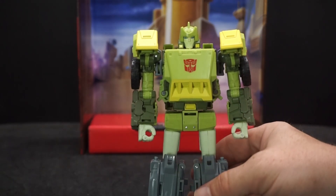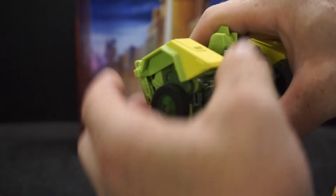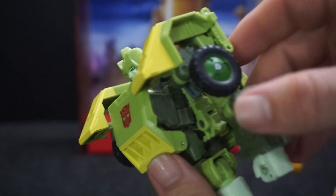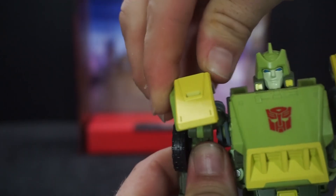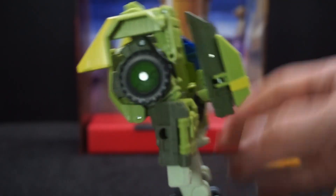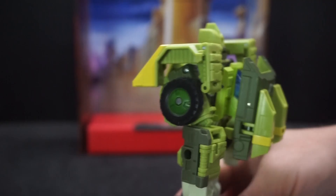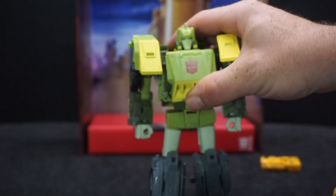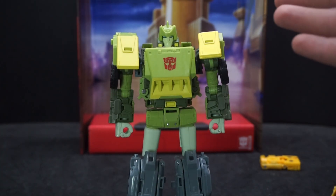Only one arm has the secret weapon. Springer looks pretty good and beefy. One thing I don't like is the shoulder pieces — you have to have the arm down if you want them to sit perfectly straight. The backpack sticks out a little bit, but the shape kind of works with it. He has wheels on the sides, and features two greens — sage and lighter green — plus yellow accents and blue eyes.